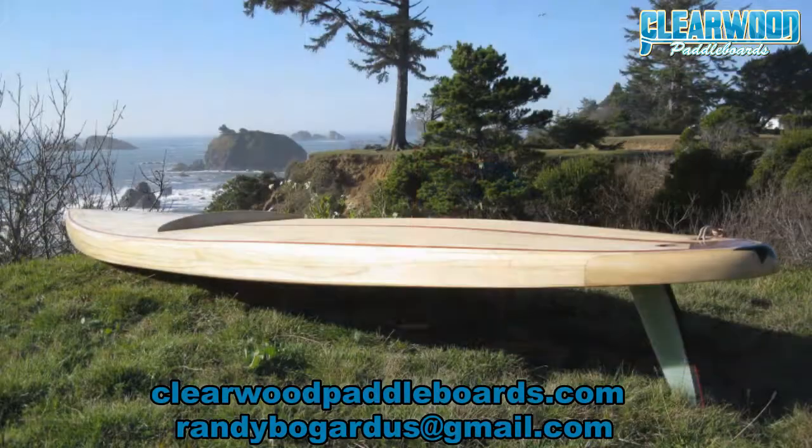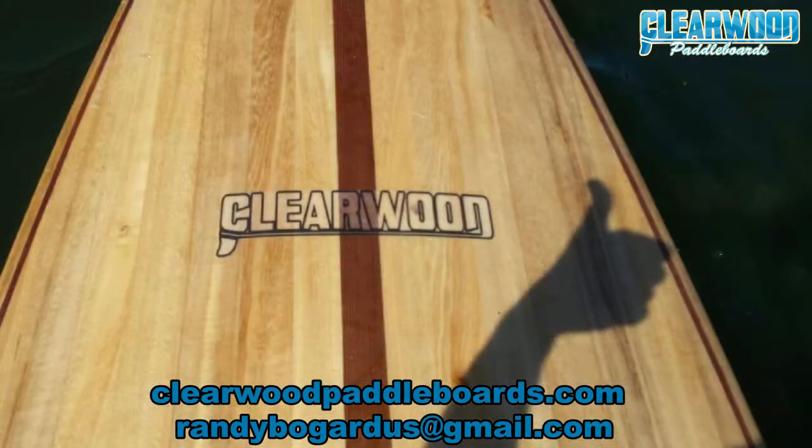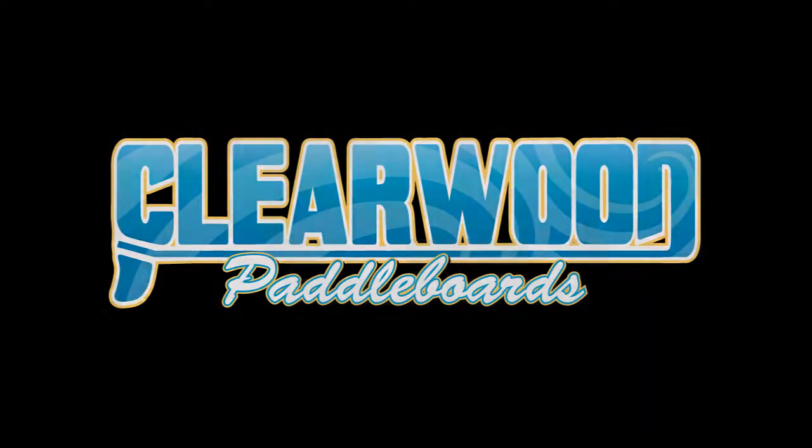Thank you so much for joining us, and we'll see you in the next video.